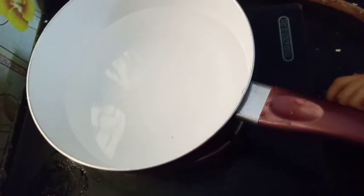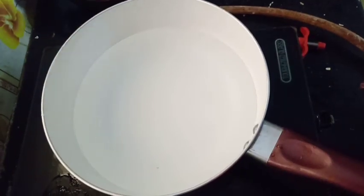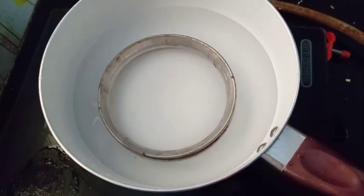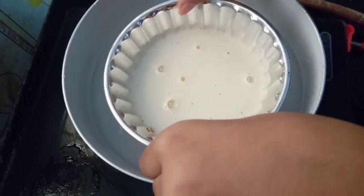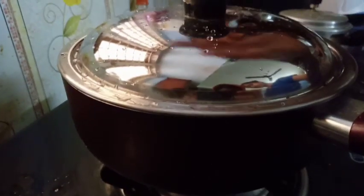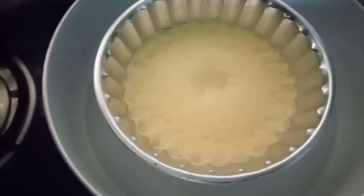I have caramel on the side. I will put it in the bowl, then into the mold. Then we have caramel set in the mold. We will put it in for 20 minutes.